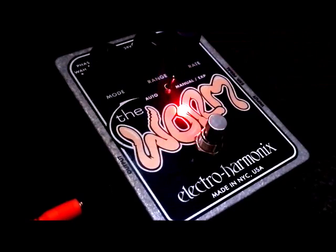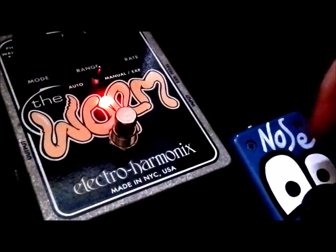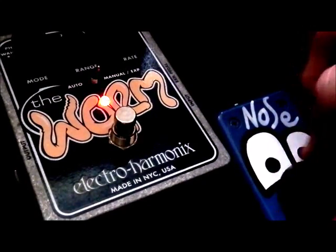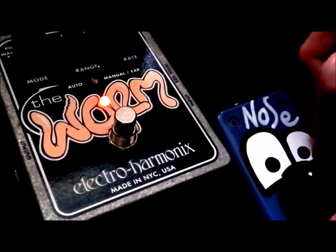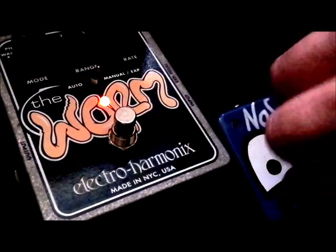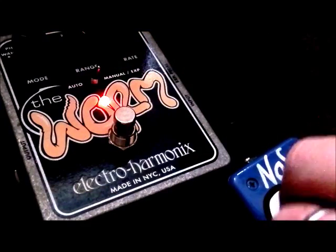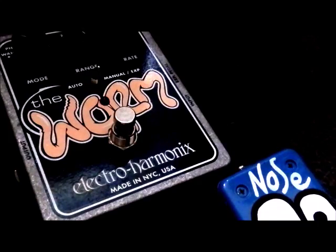Let's try it with the expression pedal. You can see now if I reposition these so you can see a little bit better — the red light changes as I rotate the expression pedal. Or in the case of a normal person, I'd be pressing down on a foot-activated expression pedal. So let's start off with wah. It is a very nice smooth wah sound. Very nice.